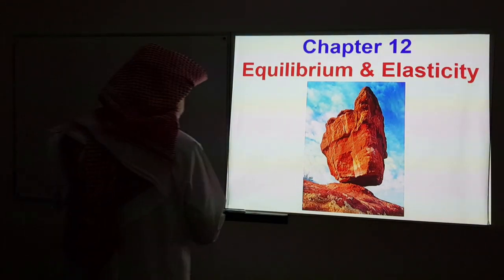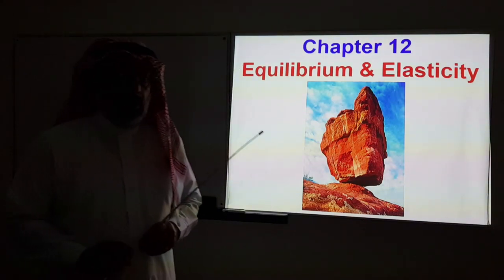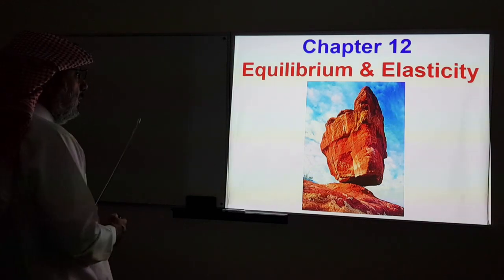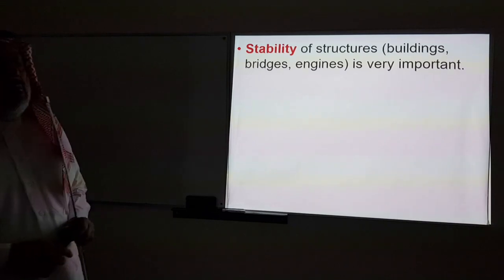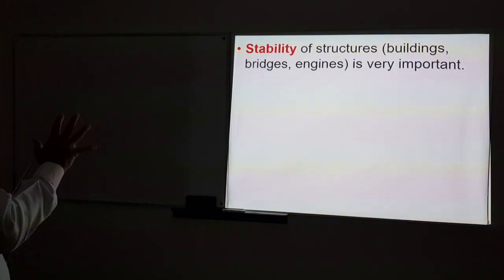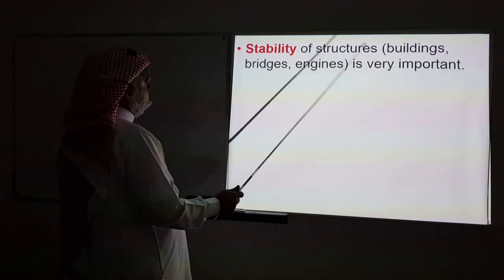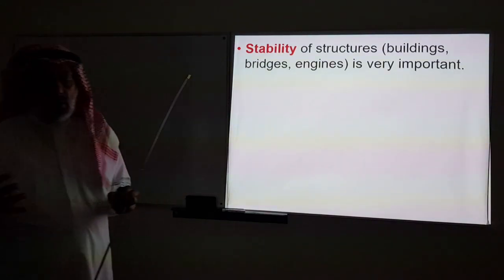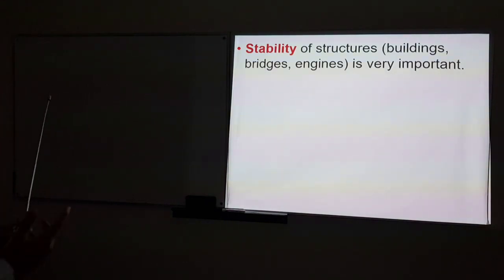Today we move to chapter 12, which is about the concept of equilibrium and elasticity. The underlying idea in this chapter is the concept of stability — stability of structures such as buildings, bridges, and engines is very important. If you want to build a structure, you want it to be stable for it to function properly.